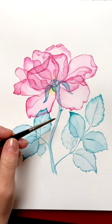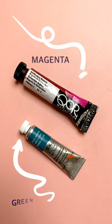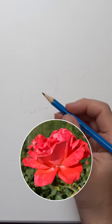Here's how you can create an x-ray looking flower just like this using two watercolor pigments. Draw the rose in profile, or download and trace my reference photo.